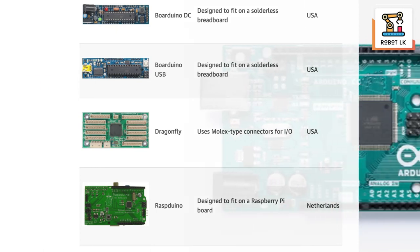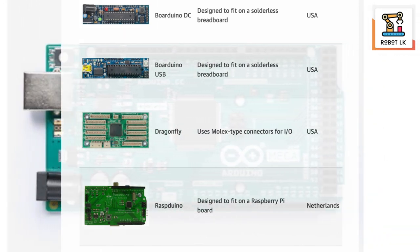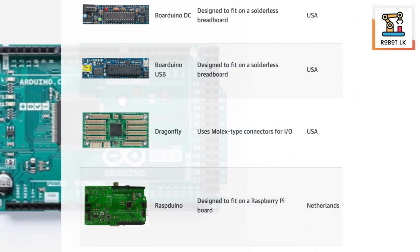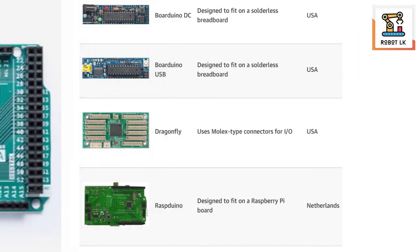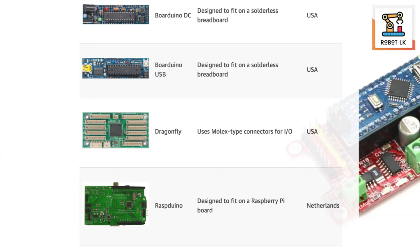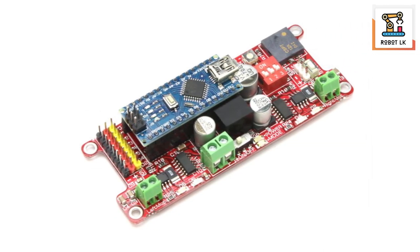I will be able to use a microcontroller with the microphone, so we can upload the software. We can upload it along with a lot of the software, and upload the software to the video.